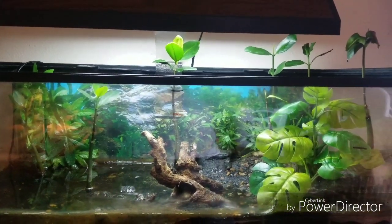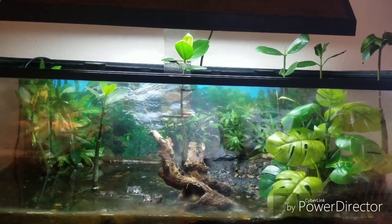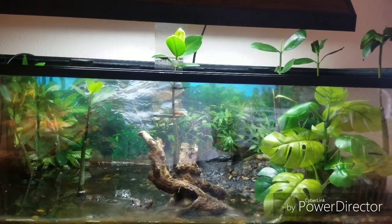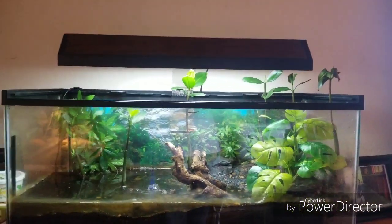We've had this mudskipper for coming up on a year now and it's an interesting but probably 90% of the time pretty boring animal, so it's a good thing that its tank is pretty nice looking.